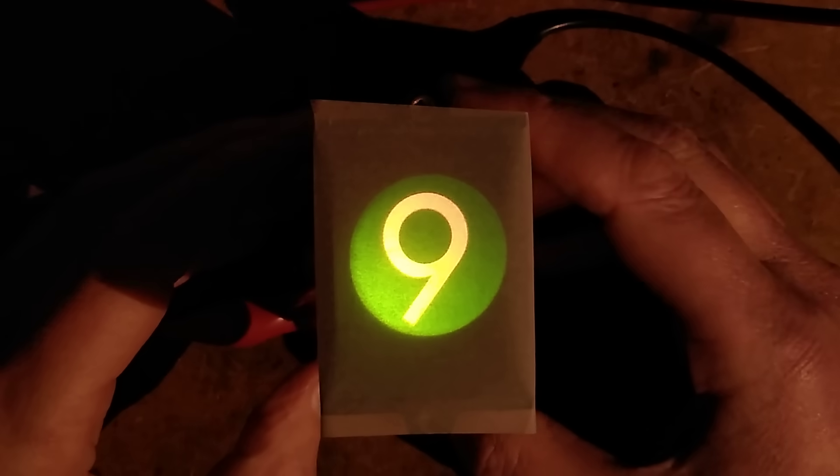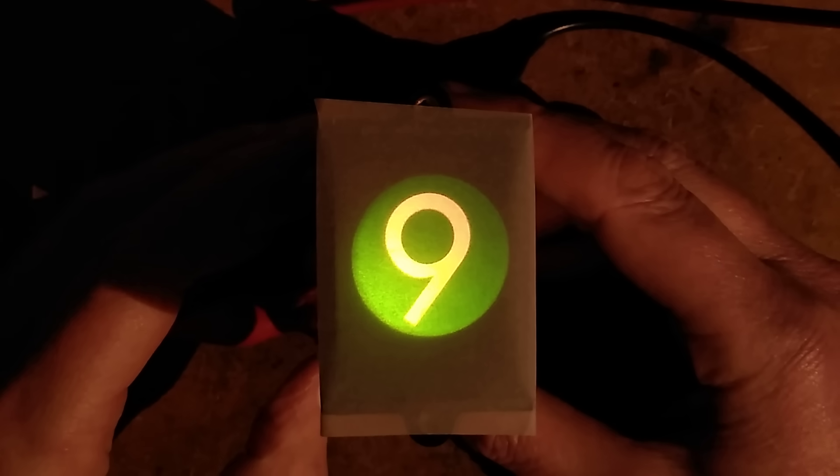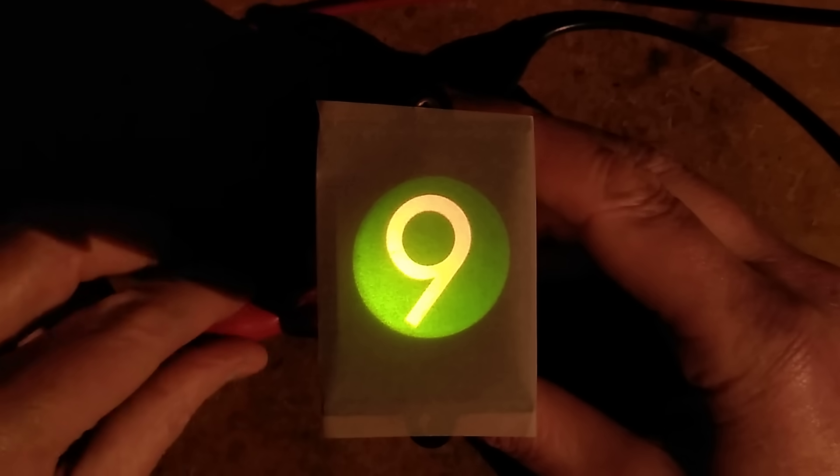Here it is lit up, and I have to say the camera is doing it favors — it does not look as bright as that here, even in a very dark room. It's a very low intensity display. At the moment I've got the green background plus the digit 9.